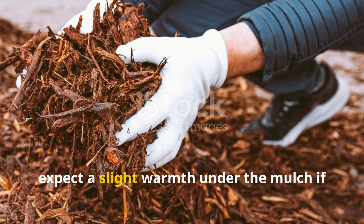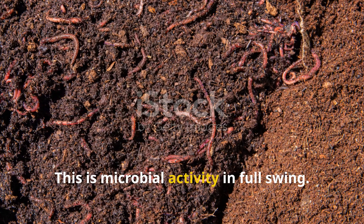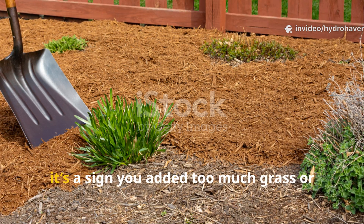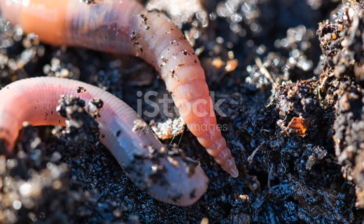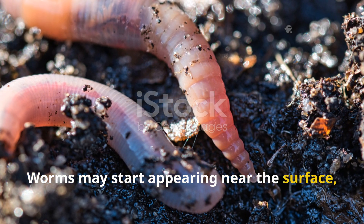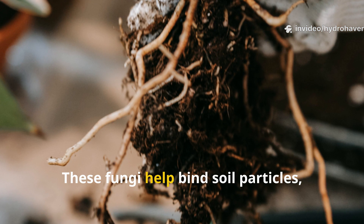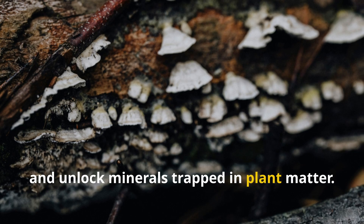In the first seven days, expect a slight warmth under the mulch if you put your hand into it — this is microbial activity in full swing. There might be a faint grassy smell at first, but it should never go sour. If it does, it's a sign you added too much grass or didn't balance with enough leaves. Worms may start appearing near the surface, and you might even see white fungal threads climbing through the mulch — a good sign, as these fungi help bind soil particles, retain nutrients, and unlock minerals trapped in plant matter.